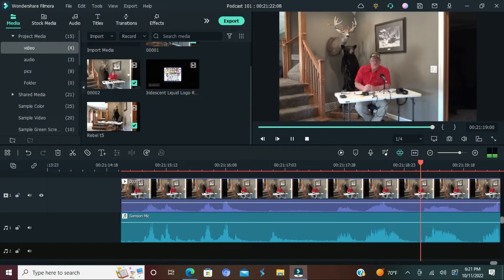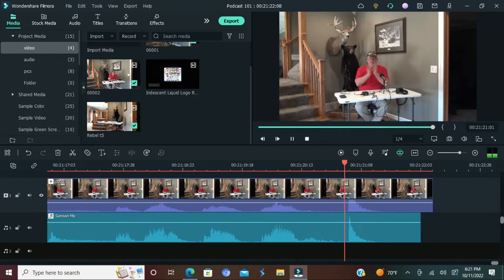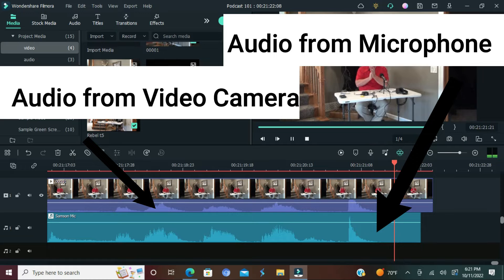I'll include a little video snippet from Fumora showing how I sync it together. That really helped us out — it took us a lot of time before we figured that out.